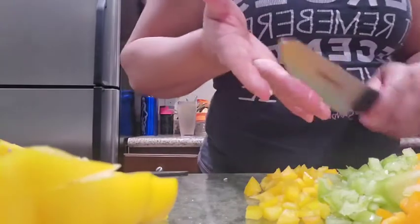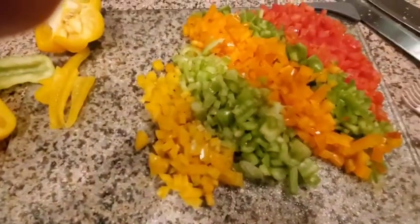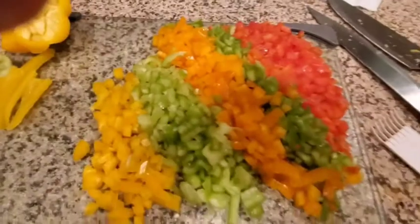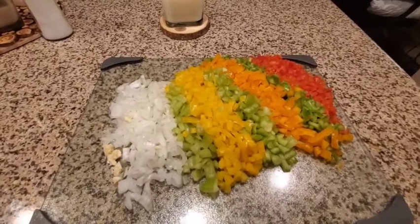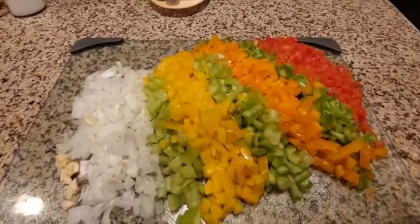So I'm going to just show you what I got here. Look at that — that's what I chopped up so far, so I'm going to finish the rest of this. All right, here's the final product. This is how I do it.